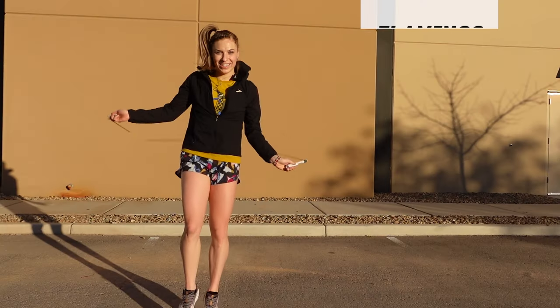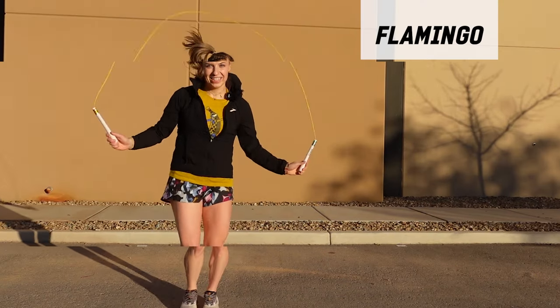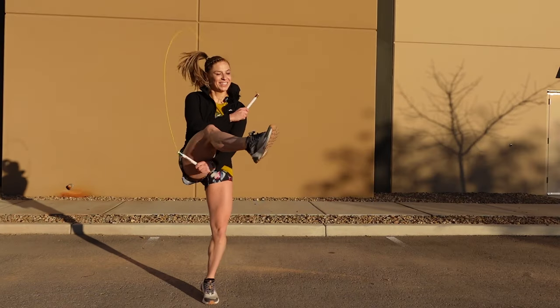Hey guys, Tori Boggs here, and today I'm going to be showing you how to do the Flamingo. The Flamingo is really the direct next step from the leg over cross, the toad, because we're just changing one arm placement, one arm position. It's a little bit funky of a move, but that's why I love it — it's a really nice challenge, especially if you've just mastered those toads or want to try something really new. So let's jump right into the Flamingo tutorial.